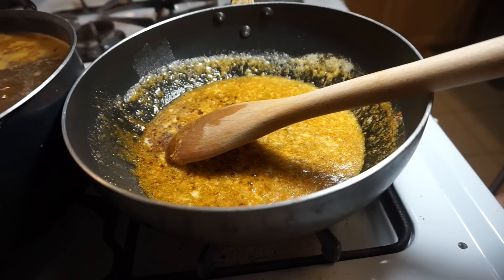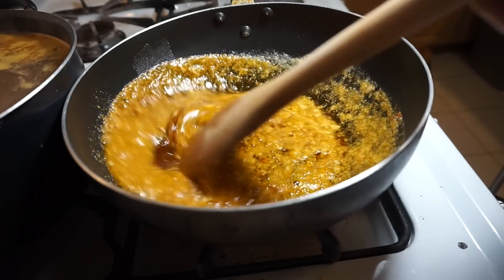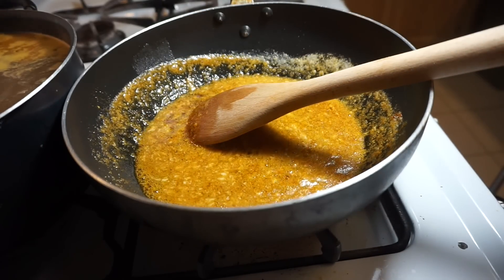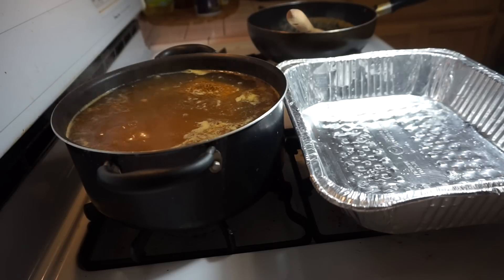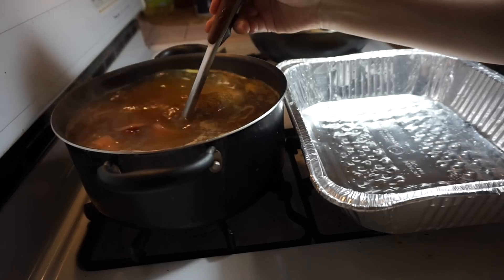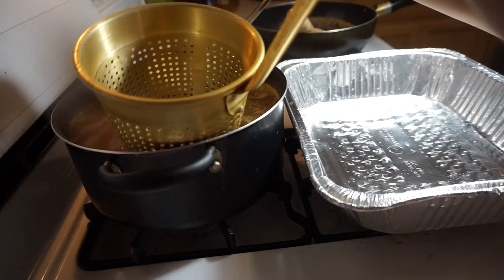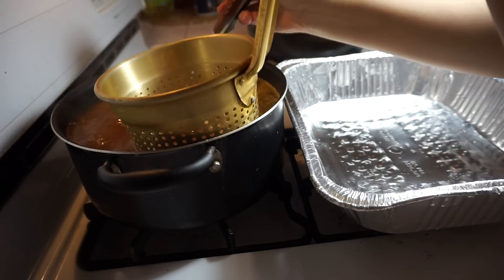At this point, go ahead and just turn off your flame — turn off your stove — and let this rest to the side. My sausages and potatoes are pretty much done, so I'm just going to strain them in this little strainer, collecting all my potatoes, making sure I got everything.